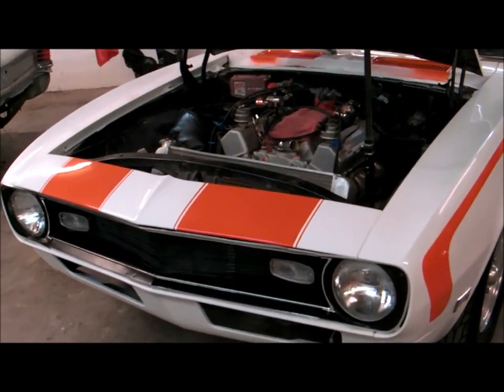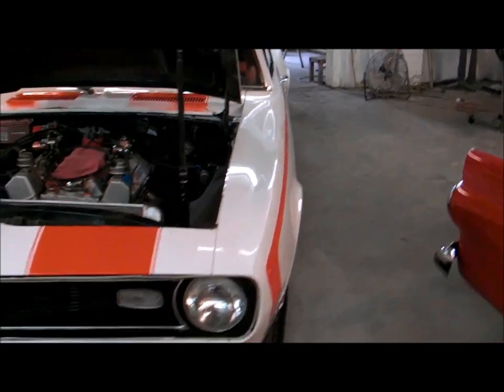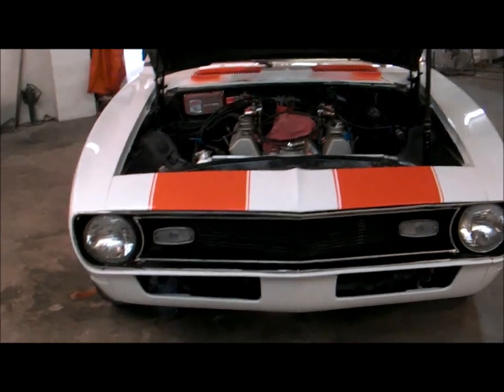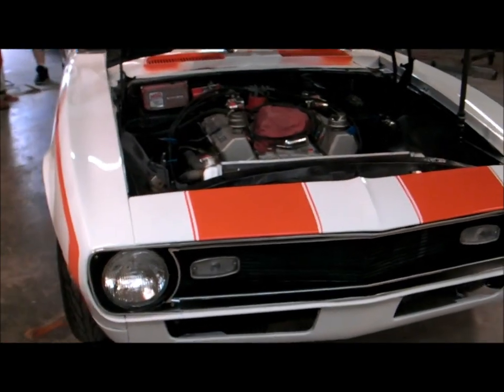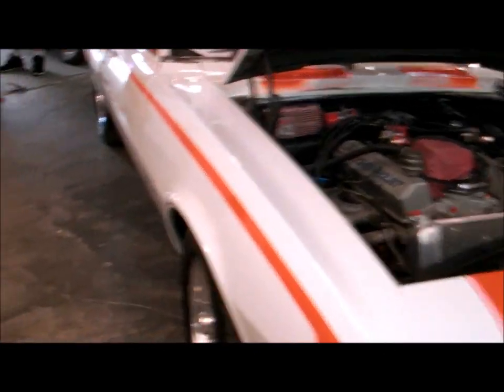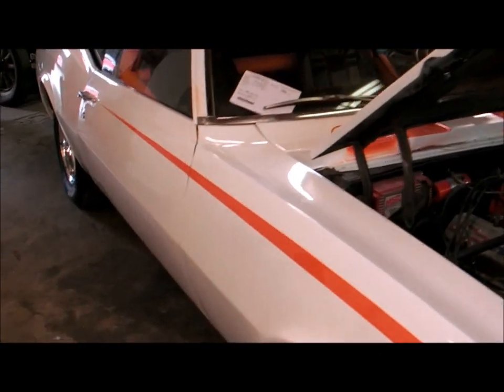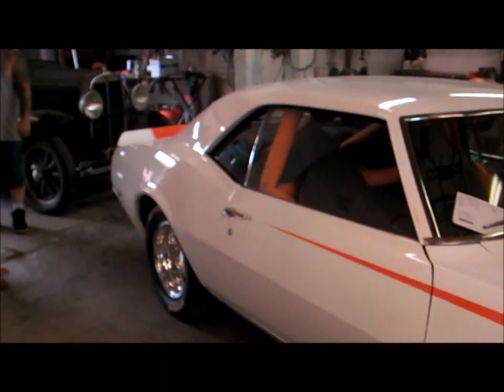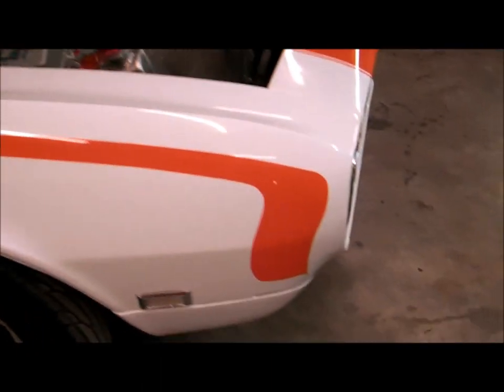Hey YouTube, this is WITW, back with a really sweet 1968 Camaro. This is a little pro street car — big tire car, ladder bars, coilovers. This thing will hold a 15-inch wide wheel, six-point cage, and a fresh paint job like in the last two weeks.